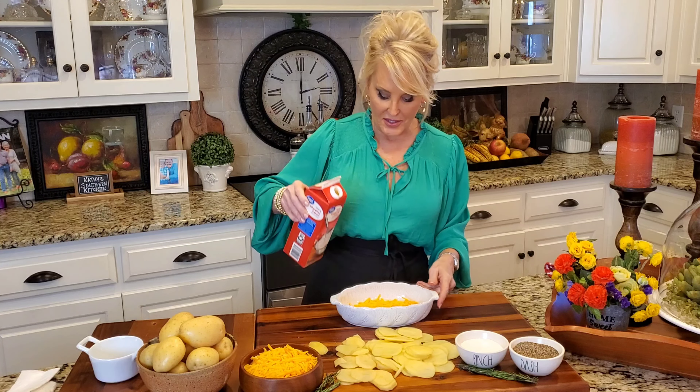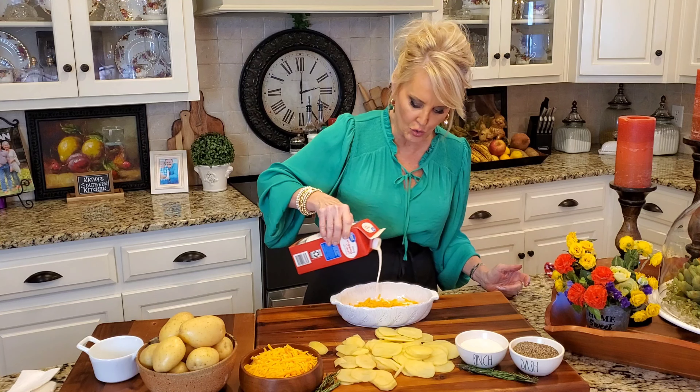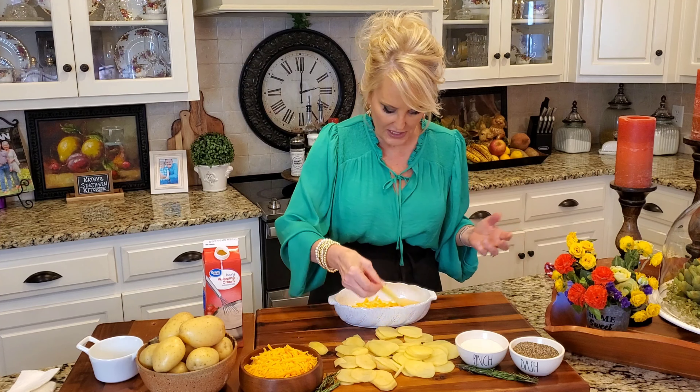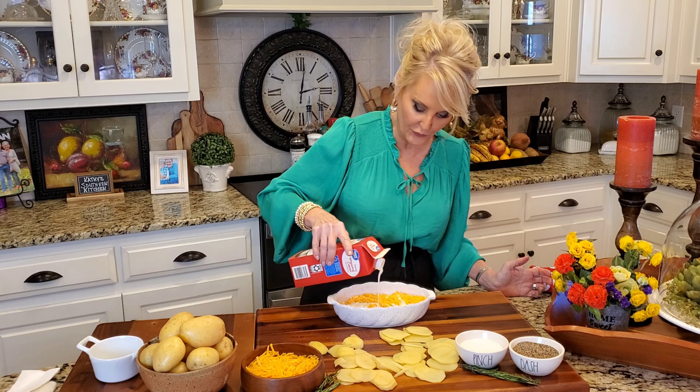If you want to add garlic or some rosemary, then by all means do that. Now I've got my cream, my potatoes, and my cheese. So now I'm going to do a repeat and just drizzle this cream right on top. You're not going to want to make it swim in cream, but just that light little layer. Here we go with our potatoes, and we're going to continue to layer this much like you would a lasagna. In goes just a little bit more salt — potatoes need salt, they don't have a lot of flavor on their own, so make sure with every layer you add just a little bit. And again, cheese and more cream. You just want to make sure that you finish off with cheese.